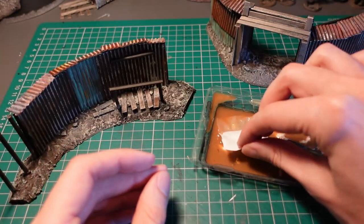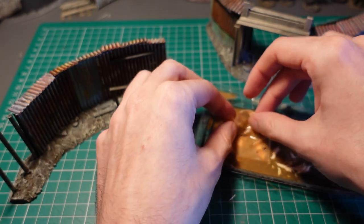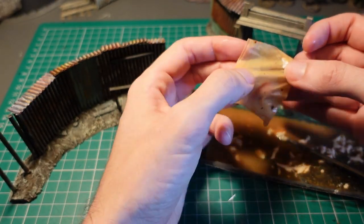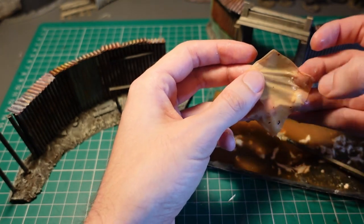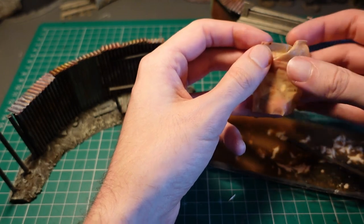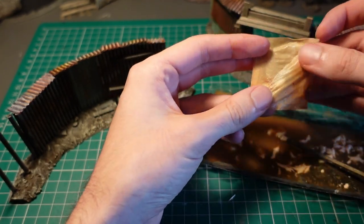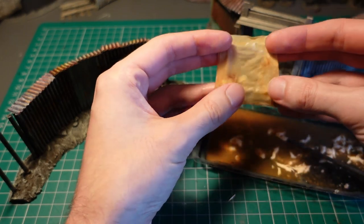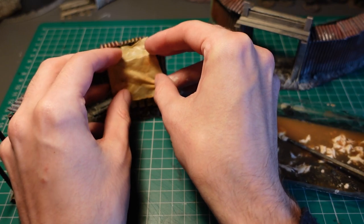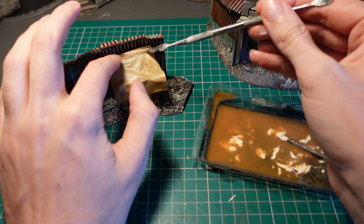Taking some tissue paper and some watered-down PVA dyed with some brown acrylic paint, I dunked the tissue into the mixture and spread around the pigments from the paint and the PVA so it would be nicely distributed. This could then be applied over the supports, using a sculpting tool to push it into shape, and then trimming off the excess.